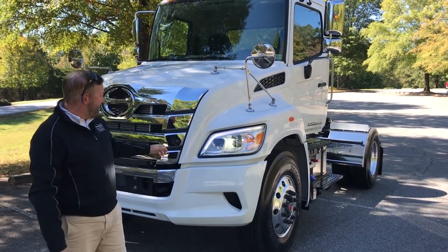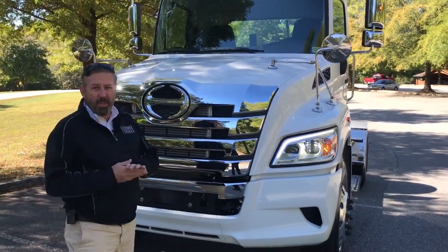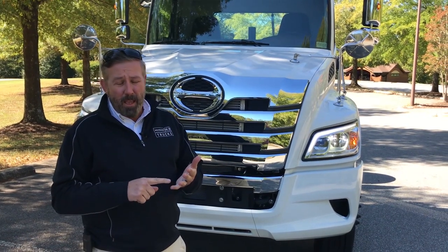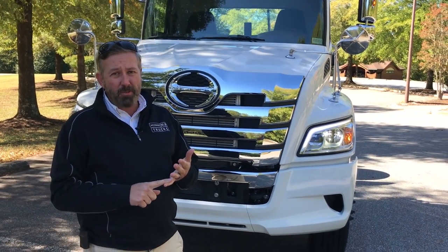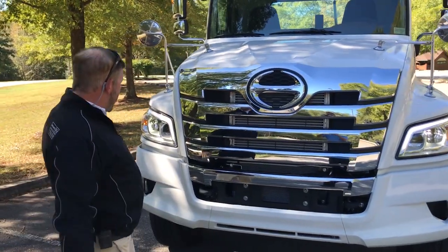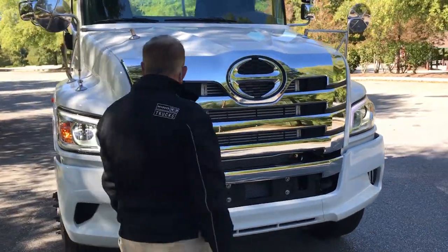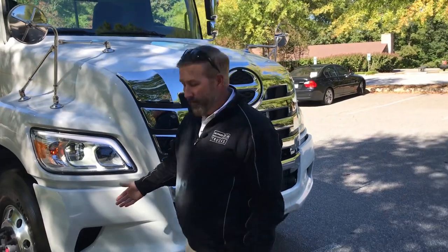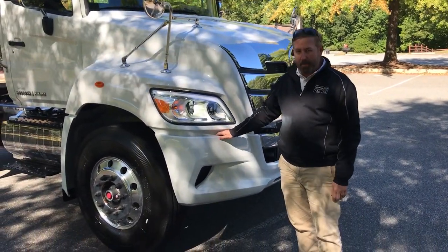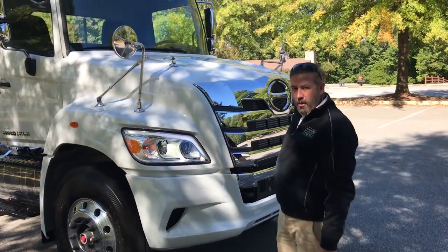A couple things to talk about. This truck has LED headlights on the front. Engine configurations can come from 300 horsepower to 360 horsepower, and the foot-pounds are 900 to 1150. As you walk around, you'll notice it's different from the other Hinos. The grille's a bit bigger. You have a three-piece front bumper. It's meant for an urban environment, so these side bumpers can take a beating. You'll easily be able to replace those without having to replace the whole entire front bumper.